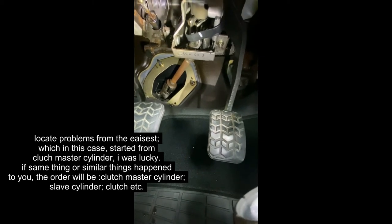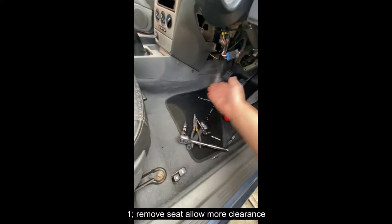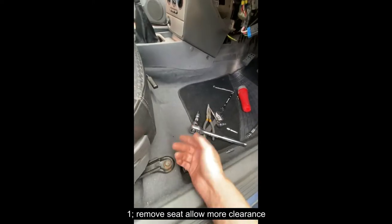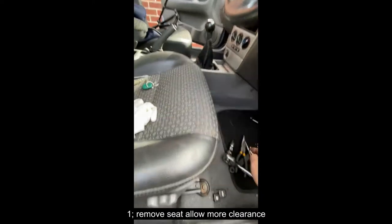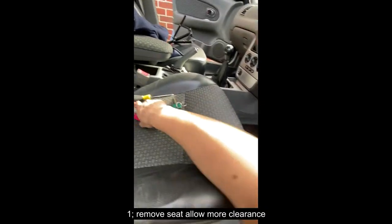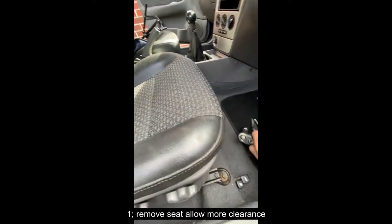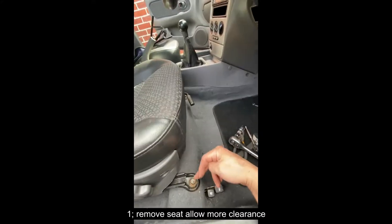Now I've found the problem. Because this place is not enough for me to take a video or something, I decided to take the seat out, just to give me a bit more clearance. So get all the tools ready.